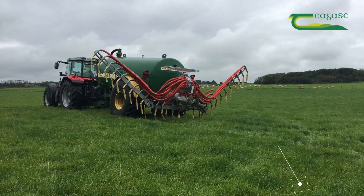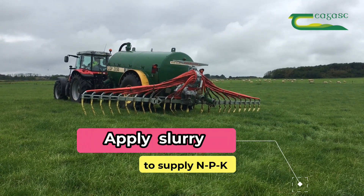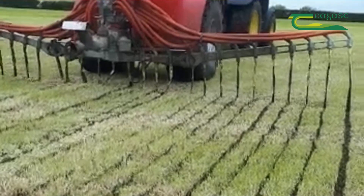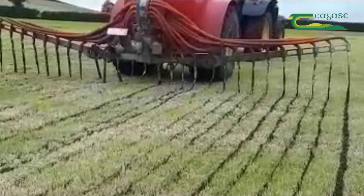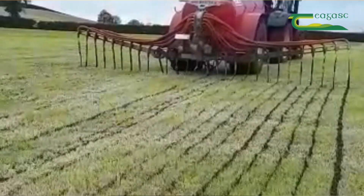Apply 3,000 gallons of slurry per acre. Cattle slurry has a good balance of N, P, and K — which is nitrogen, phosphorus, and potash. By using a trailing shoe or a dribble bar, you will get an extra three units of nitrogen per 1,000 gallons of slurry applied.